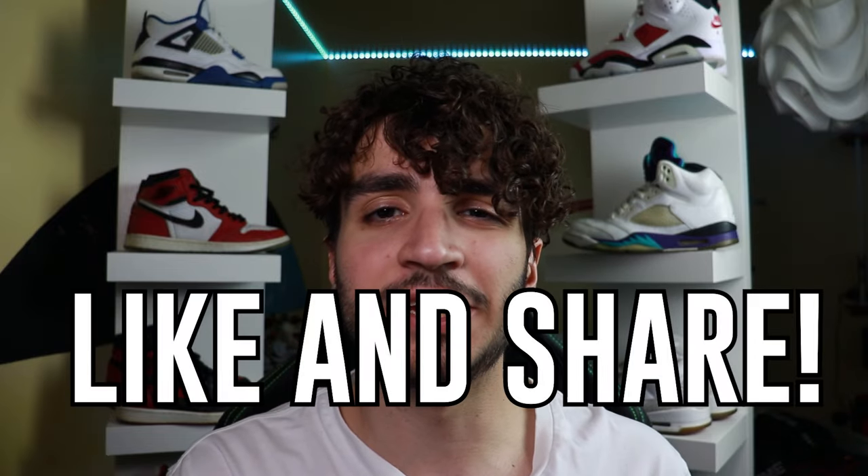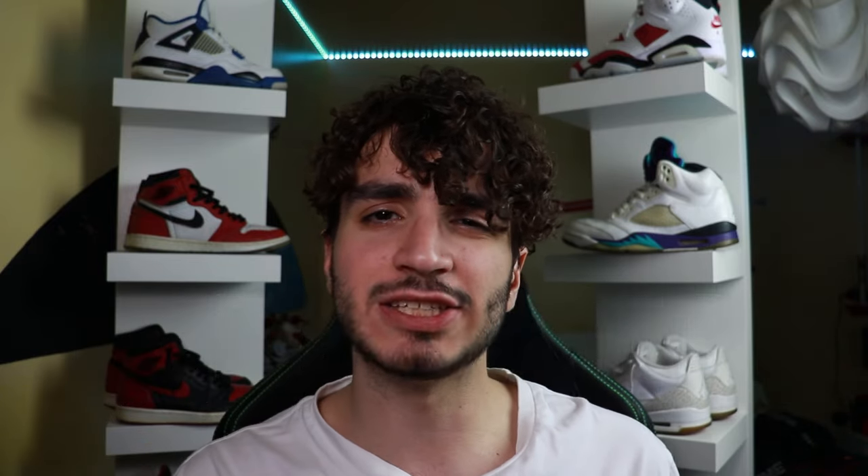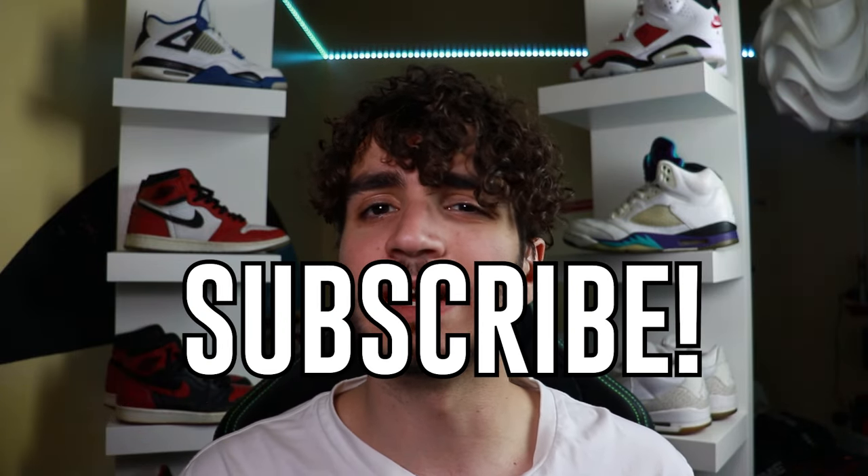So before we get into how to spot a fake Louis Vuitton belt, be sure to like and share for that YouTube algorithm, as well as subscribe — any support would just be awesome. Now let's get right into it.